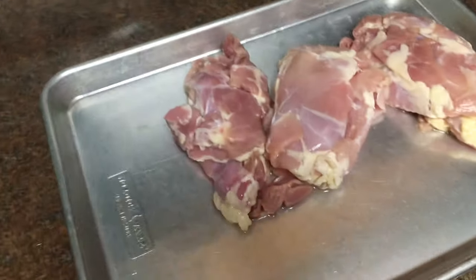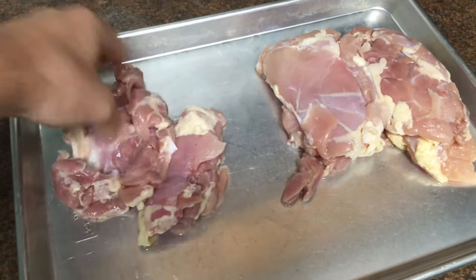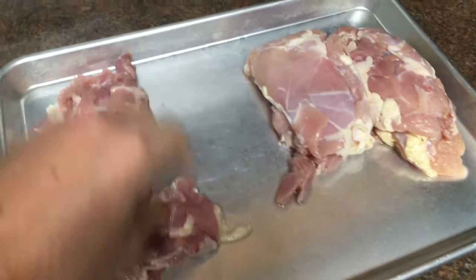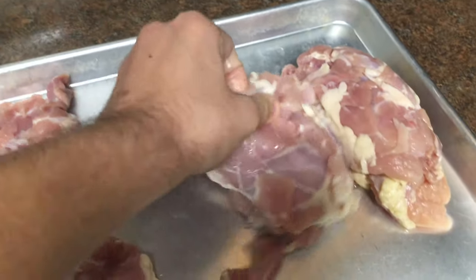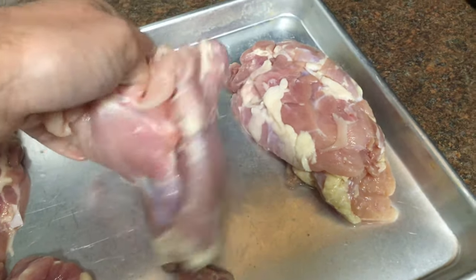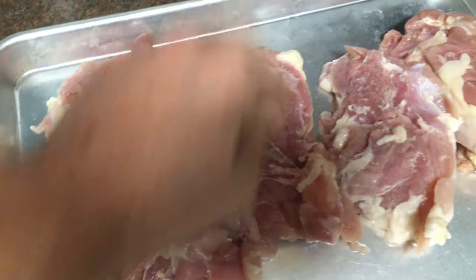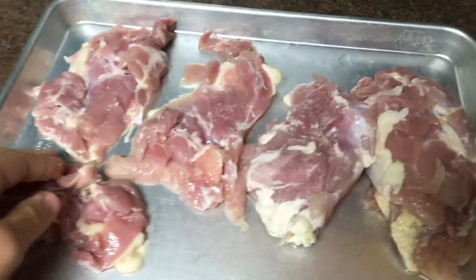I just took the chicken thighs out of the bags and they look pretty good. I can easily separate them — that's what I want. This thigh over here is not frozen at all, same with this one. These ones are a little bigger, so they are kind of a little frozen, but I can still pull them apart. Obviously with two hands it'd be a little easier, but I can pull them apart pretty well. I do have a little frozen here and there, but overall, honestly, pretty good.